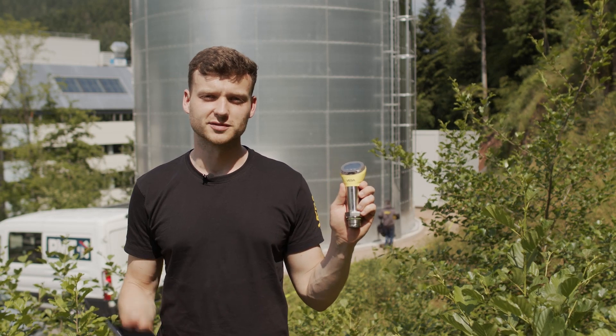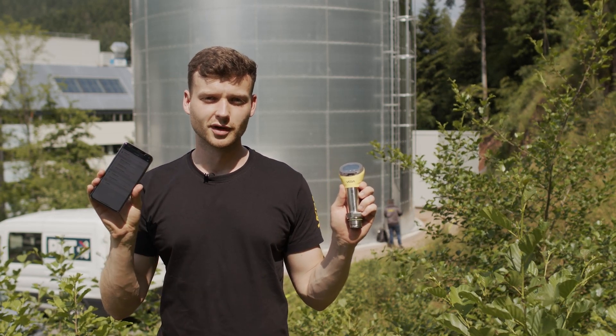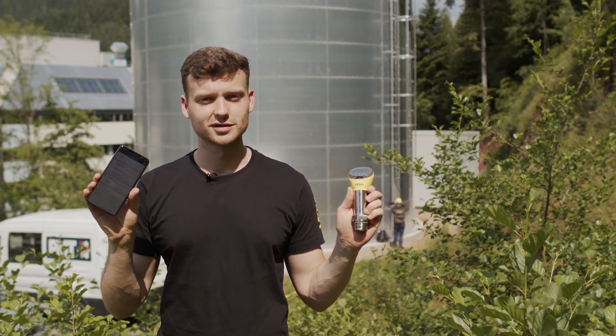Hello, today we're going to show you how to operate sensors with a smartphone and the Vega Tools App. Simple and easy, without cables or laptop.